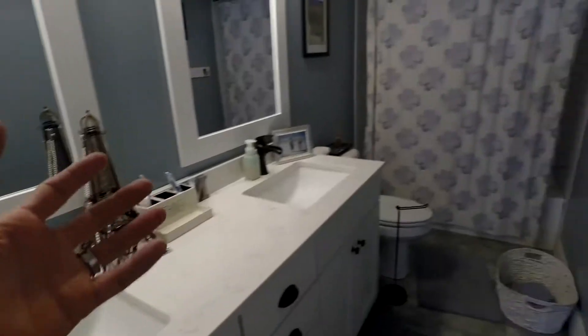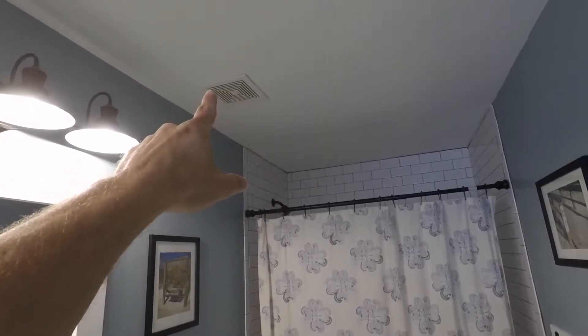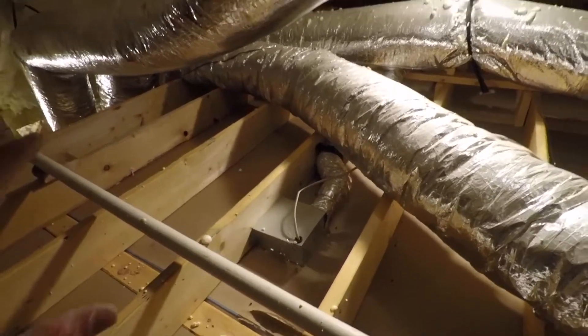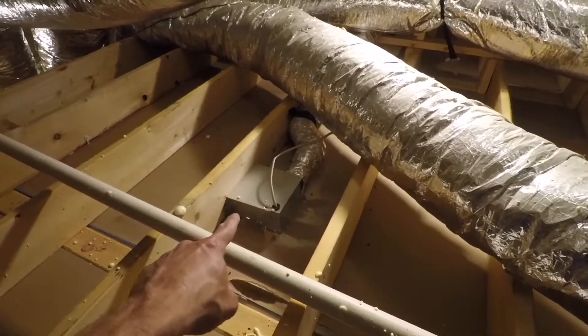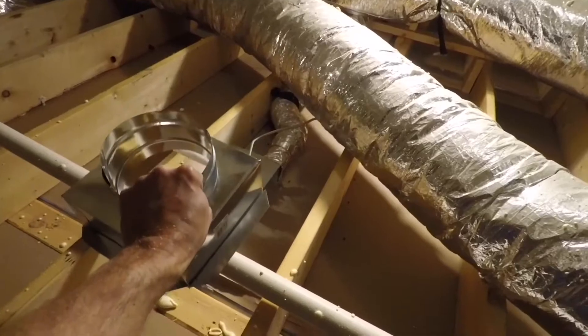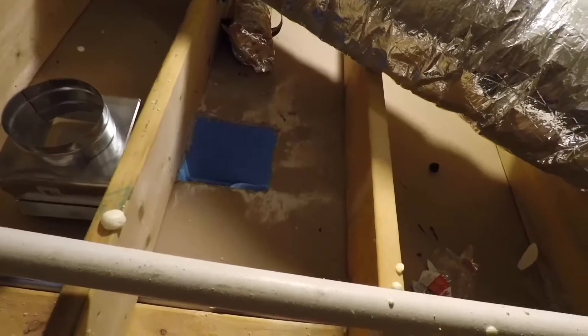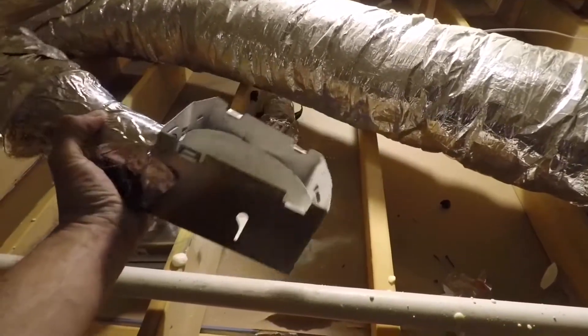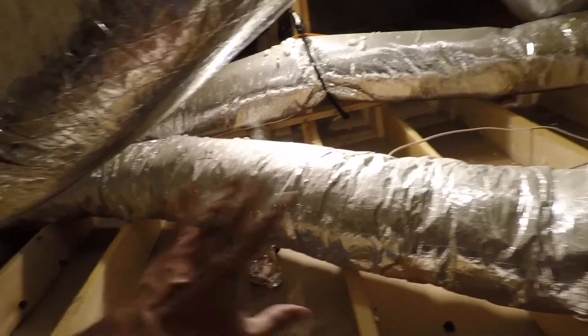I'm going to get rid of that bath fan — it doesn't really work anyway because the house is sealed up too tight. I'll pull that out and put one of those eight-inch square boxes there. Up on top of the upstairs bathroom, I'm going to get rid of the exhaust fan and put an eight-inch square box in here. We got the box out — the old vent goes over to the exterior wall, so for now I've just got it taped up. I'll seal it properly and deal with that later in another video.